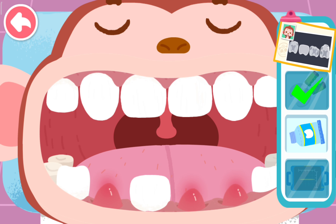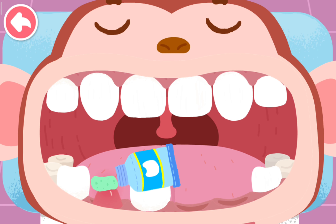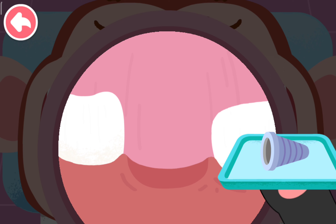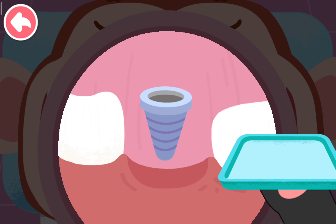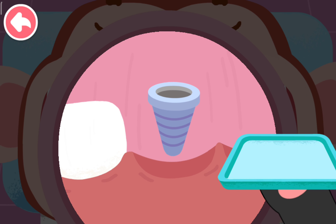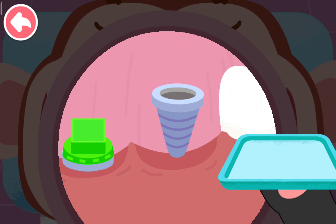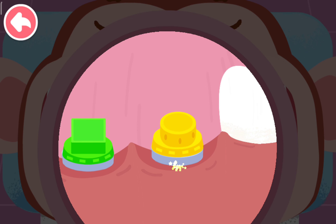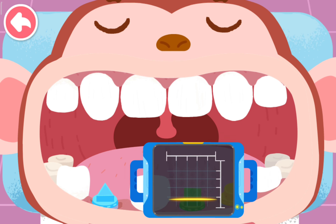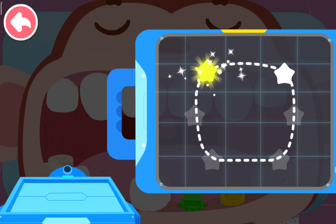Apply anti-inflammatory ointment. Implant the false root. Scan the false root to make a tooth of appropriate shape. Connect to print a suitable false tooth.